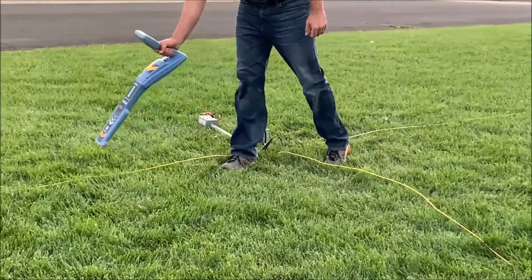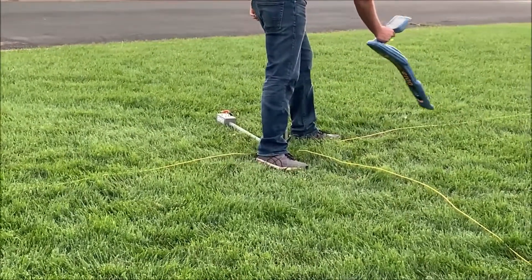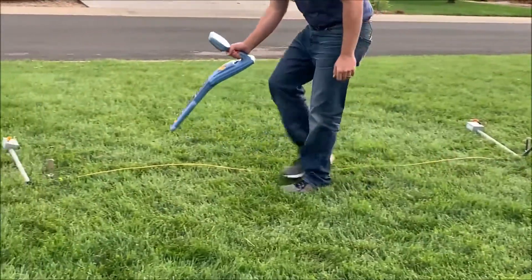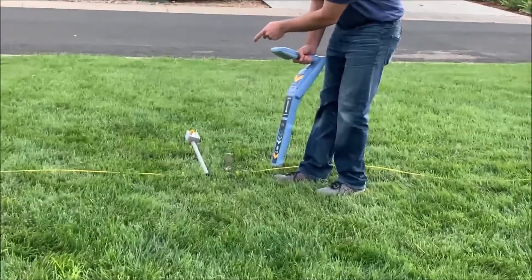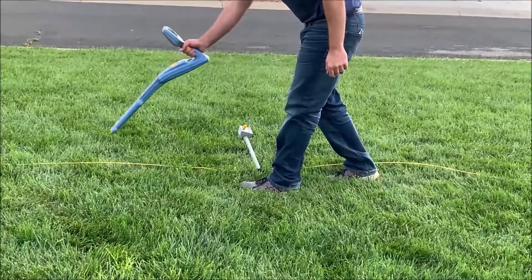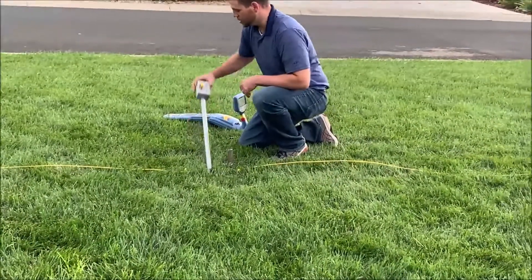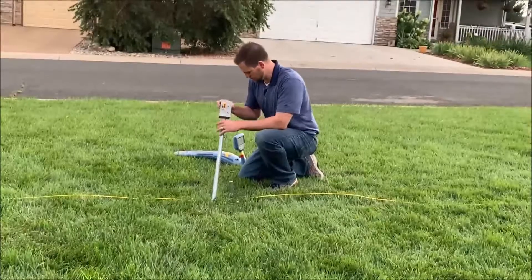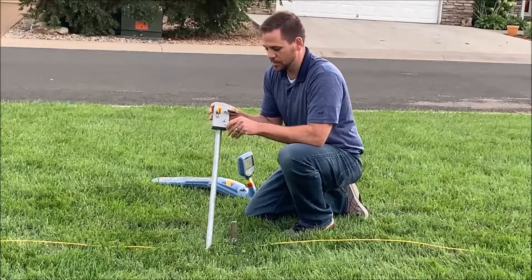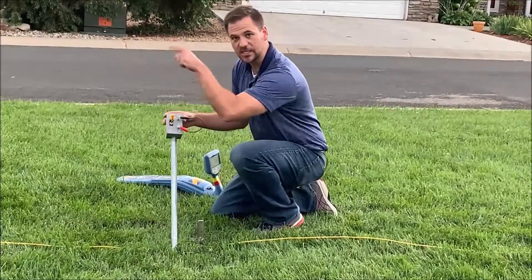We have signal there. Now we have signal here. There shouldn't be anything back here. Nothing. So let's continue down this path. This being the next grounded position, no more signal should be going that direction. Nothing. So if I wanted to continue locating down this path, I'll unground this location and use the included jumper wire to connect the upstream to the downstream leg. Now my signal is coming from the transmitter to the triple, through the triple, to the next grounded location.